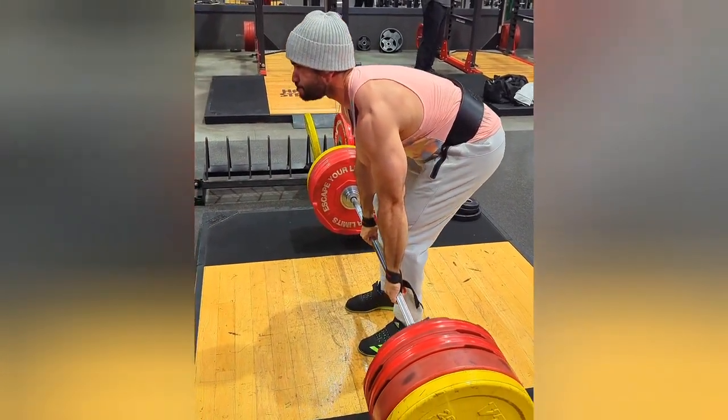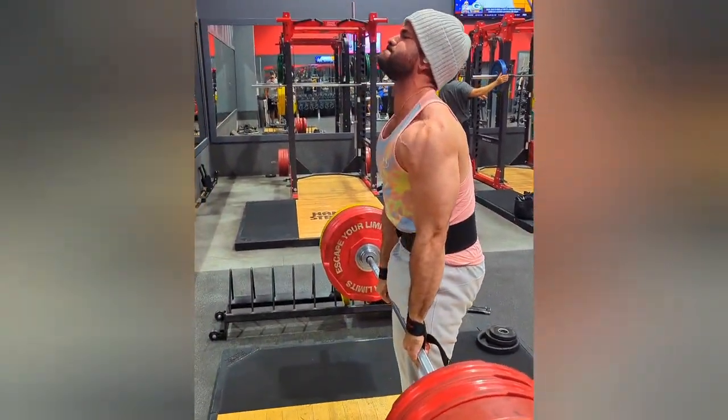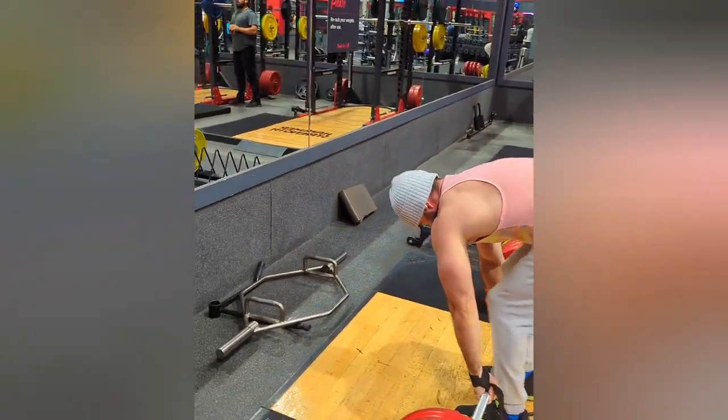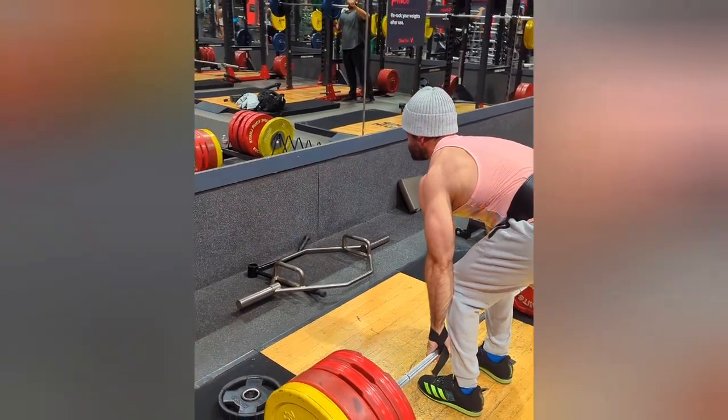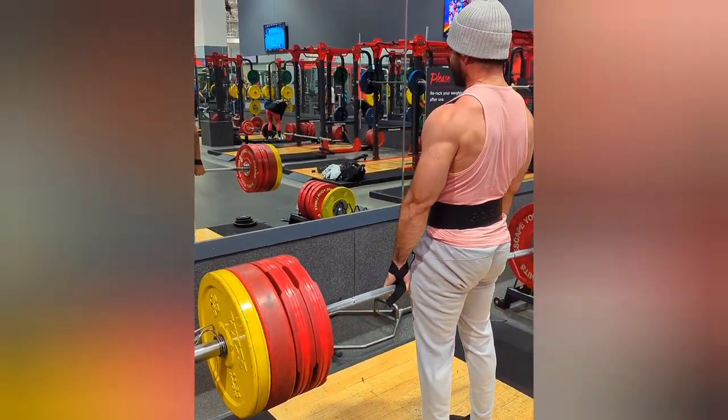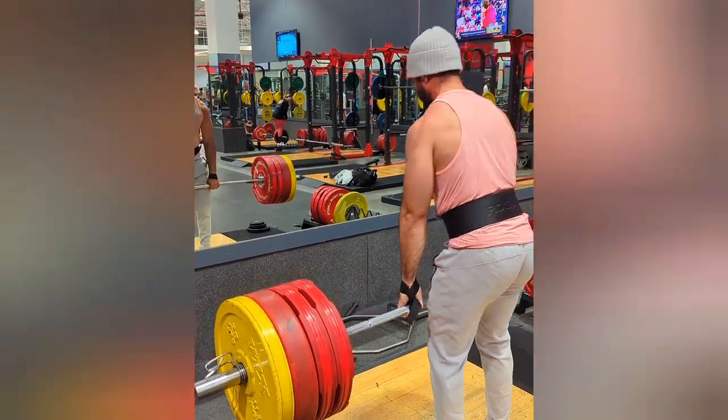Number one: you have to do deadlifts at the beginning of your workout. The deadlift is a very heavy loaded movement, so if you're trying to get better at it, you need to start with that first. That goes for any other lift you want to improve — if you want to get better at bench, on chest day you have to start with your bench. Don't go with accessory movements or anything that takes energy away from the lift you want to perform that day.